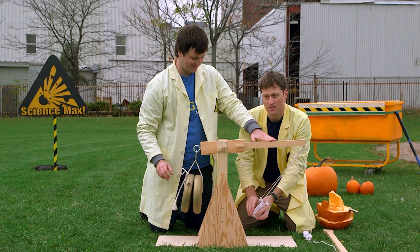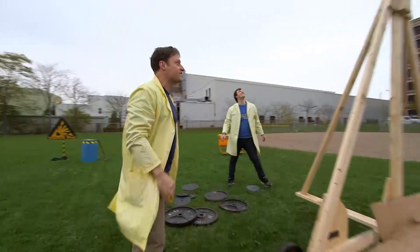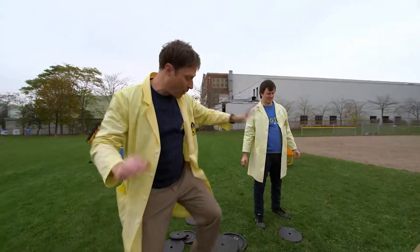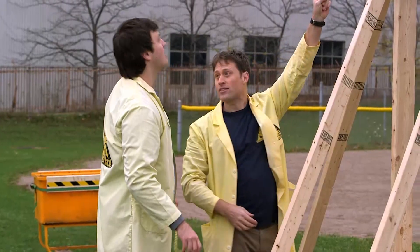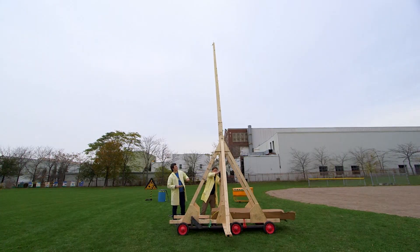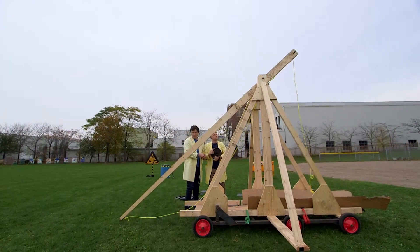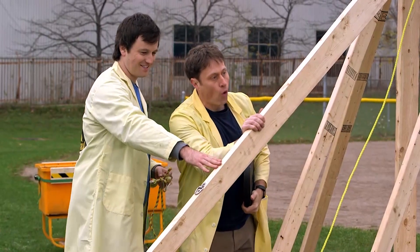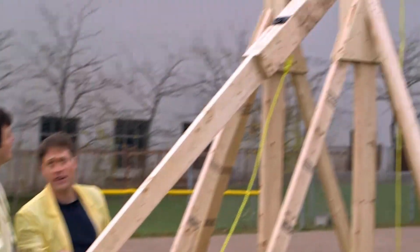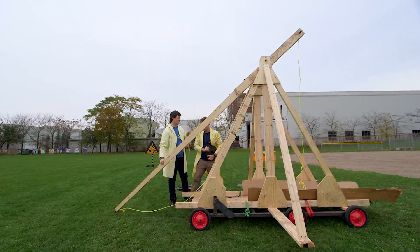Based on what we've learned from our small-scale trebuchet, Chris and I made a maxed-out version! This is as big as we could possibly be expected to build. And we have the length of our arm, which is important. The arm is four times longer on this side of the lever than on that side of the lever, so this arm goes four times faster than that side.